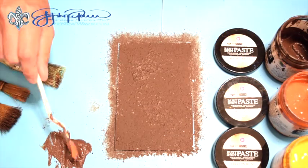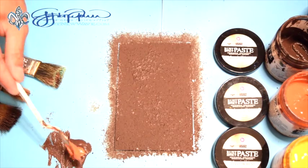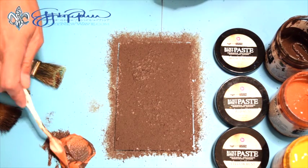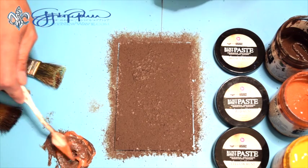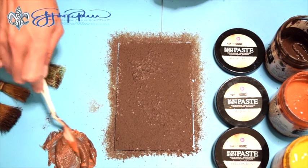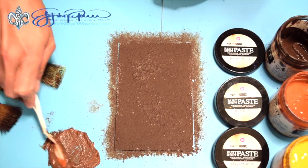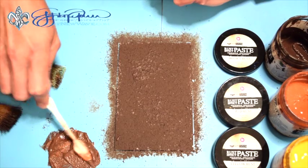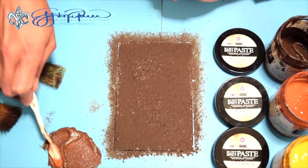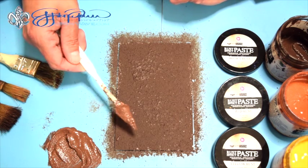Now I'm just going to scoop out some of the red rust. What this is going to do is make a color that's kind of in between the red and the brown — so it's going to be kind of a lighter brown color. I'm just mixing this with my palette knife. You can mix any of the different color combinations you want — the yellow with the brown, or the yellow with the red, whatever you like.